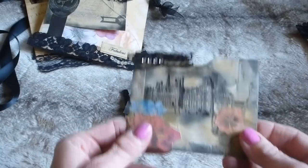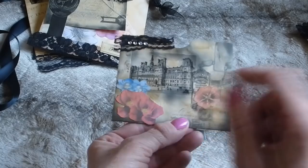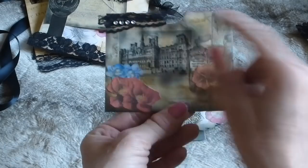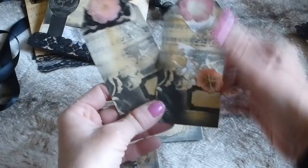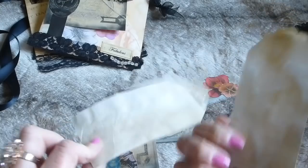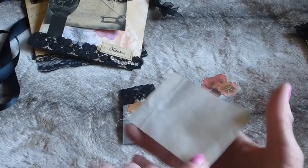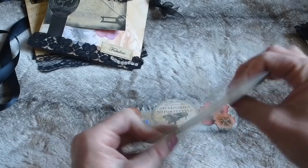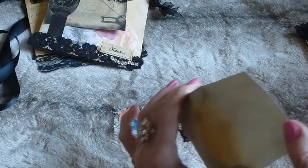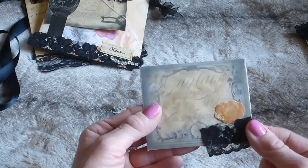This is one of the pockets from the Symphony Orchestra kit — I've literally cut it out, folded it, added some flowers, lace, and faux de monte. Then there are a couple of tags from the kit with flowers on top, ready to use. And here's the envelope from the kit, coffee dyed, assembled, with some lace trim and a little flower in the corner.